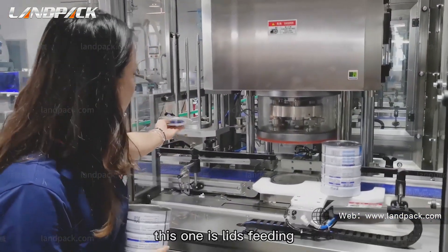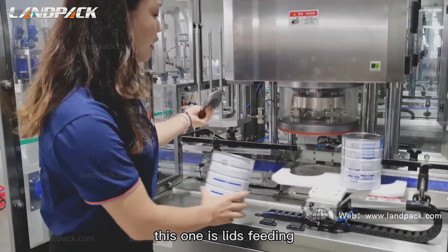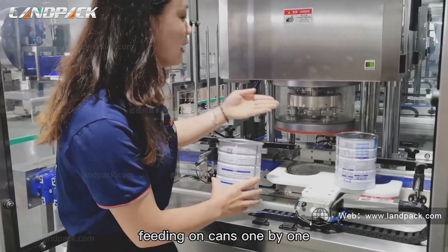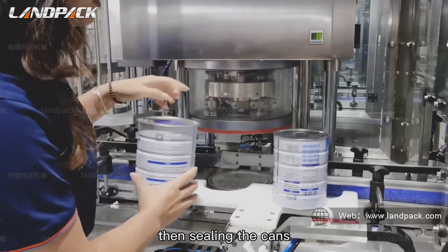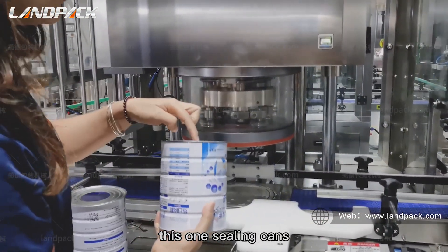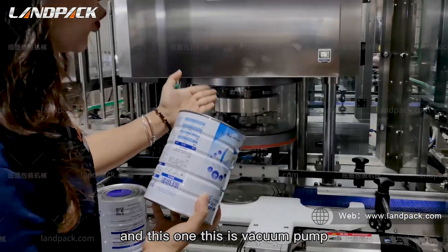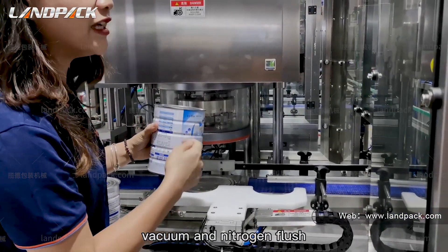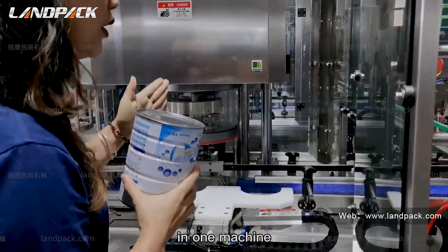This one is lids feeding, feeding cans one by one, then sealing the cans. This is vacuum and nitrogen flush in one machine.